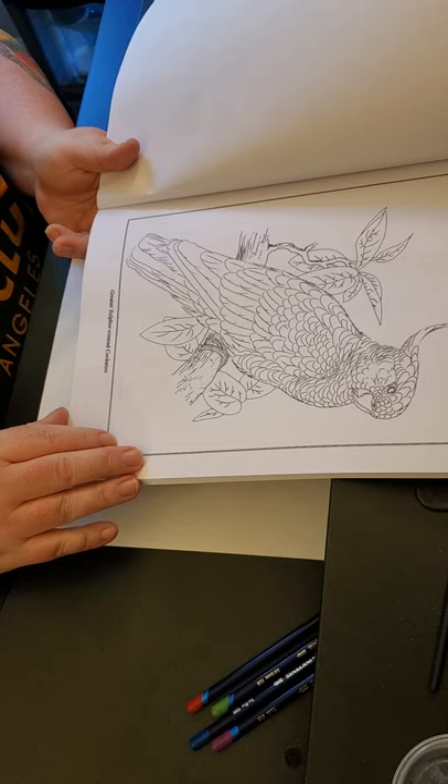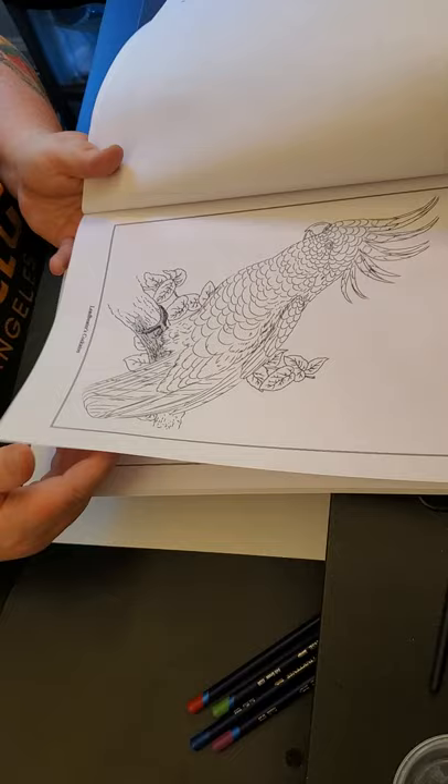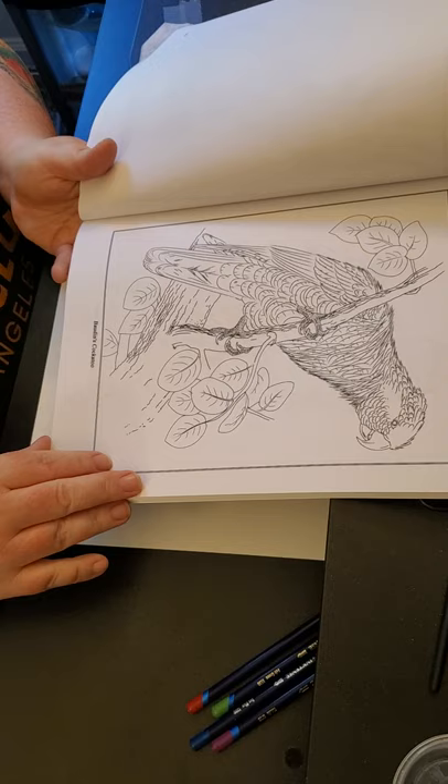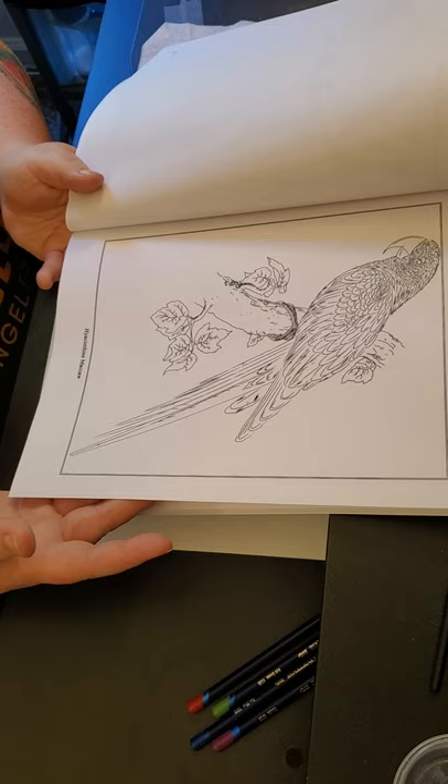A Greater Sulfur Crested Cockatoo is a Greater Sulfur Crested Cockatoo, same thing with the Lesser Sulfur Crested. And the Leadbetters — also called Major Mitchells — is that big bright pink one you might very rarely see. I don't know what they mean by 'bought in cockatoo,' but they've got a lot of really nice pictures in here to color. I'm kind of looking forward to using this book.